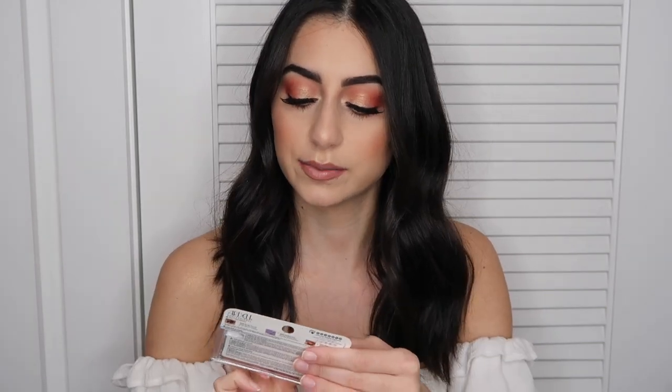So I bought some lashes from Ardell — it was like 6 for $20. So I just got a few pairs of the Wispies. I have them on now — I feel like they're good, like natural lashes. I got the Double Up Demi Wispies; I never tried these but I hear good things about them so I bought a pair. I also bought these Studio Effects Wispies, which look very similar to the other Wispies, but I bought them anyway.